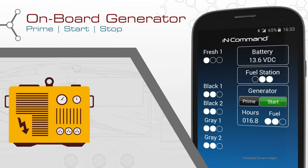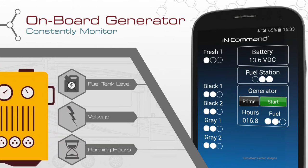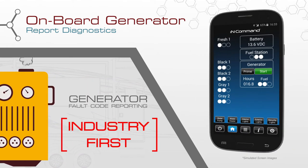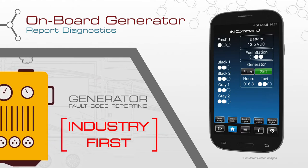InCommand not only lets you control your generator, but also keeps you informed of its running status by showing you the fuel tank level, voltage, running hours, and any diagnostic issues such as low oil, overcrank, and service warnings. The reporting of these generator fault codes through the system is an industry first and can only be found on InCommand.